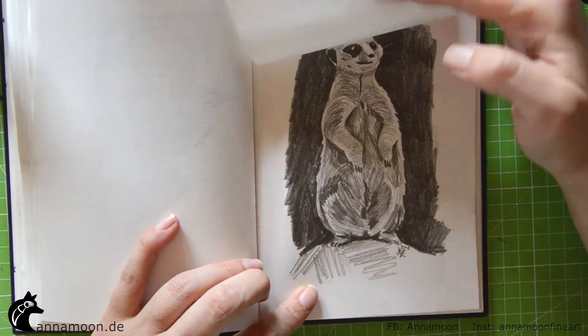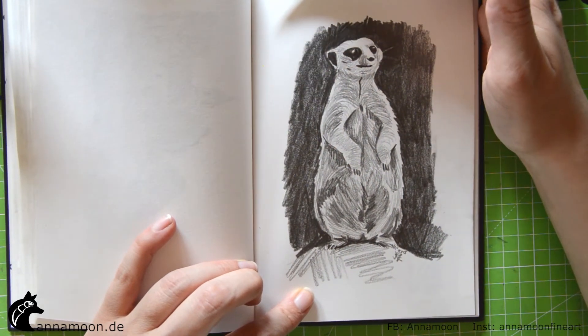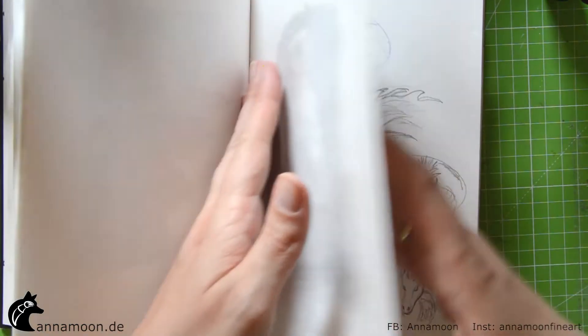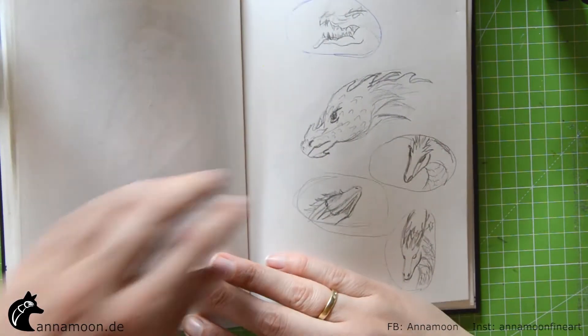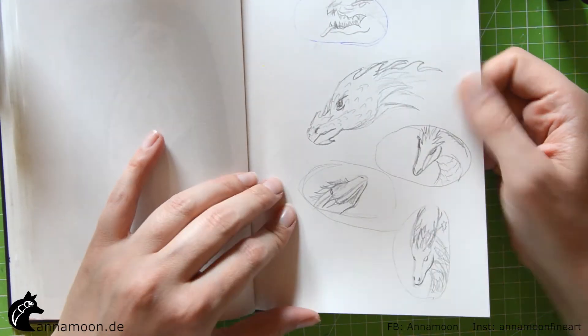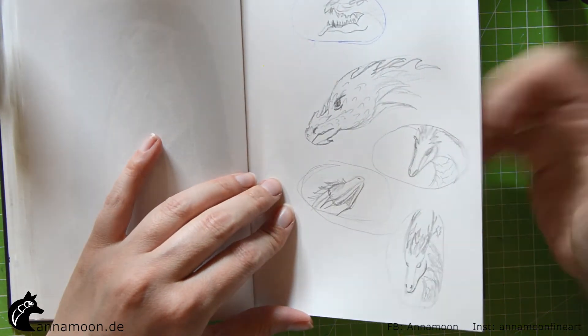What do you think? Should I upload it? Some exercises for a dragon rock painting — that's also a video.